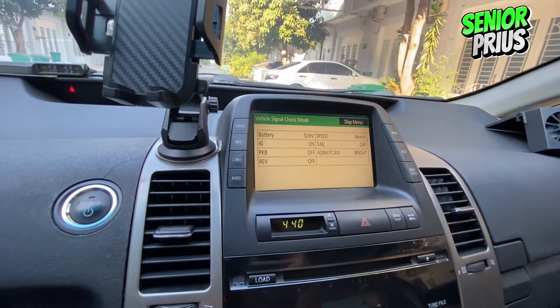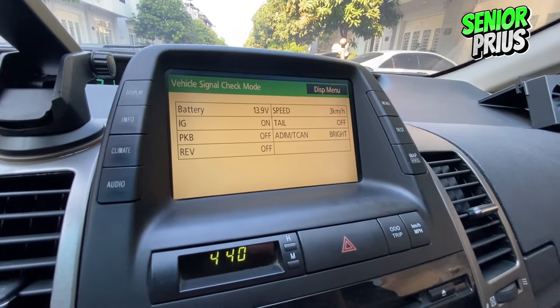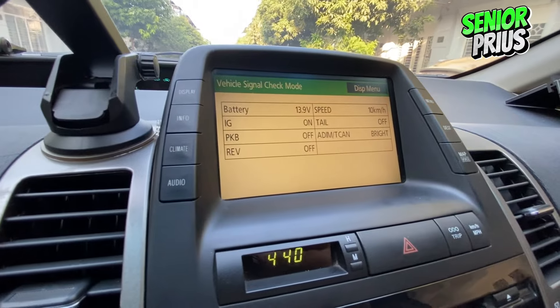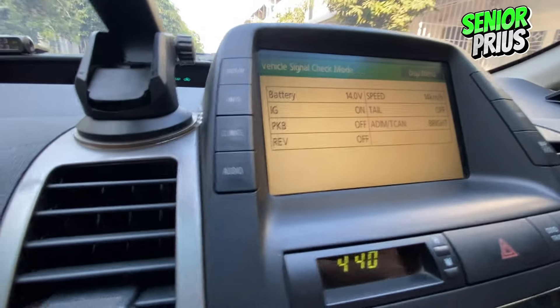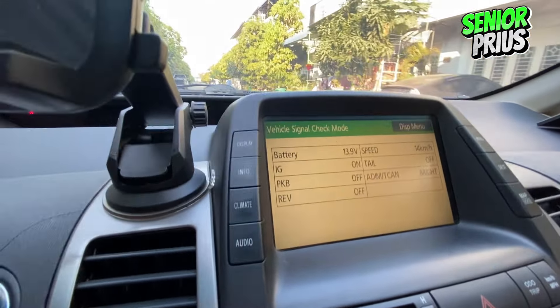To accurately check, let's take the car for a short drive. The battery voltage can fluctuate, and driving helps give a clearer picture of its health. For me, it reads 13.9 volts, indicating a healthy battery. Remember, a reading consistently at or above 13.5 volts is acceptable, but anything below requires attention.